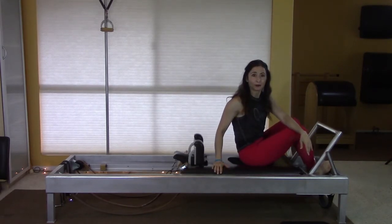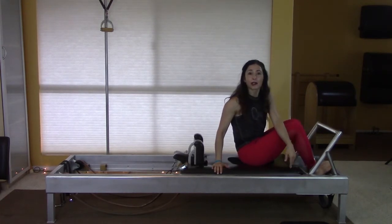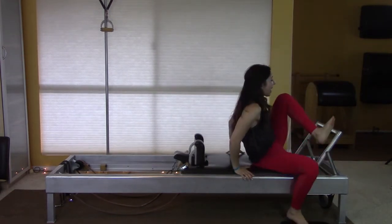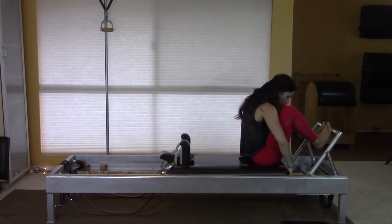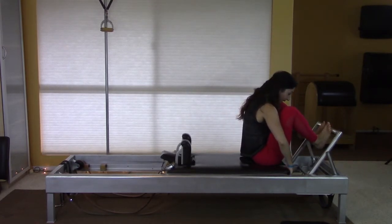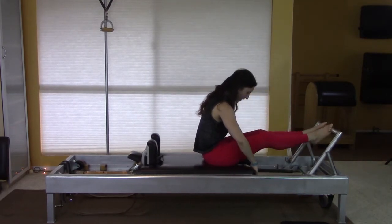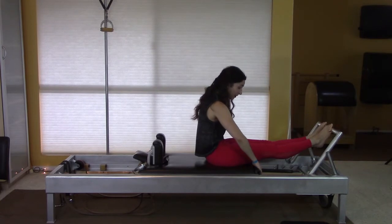Now let's talk about some pitfalls. Don't feel like you have to sit all the way close to the edge of the carriage. In some training programs you learn that if you're advanced you'll sit right on the edge of the carriage, and while that may be a goal, perhaps it's not today's goal. If you sit way over here, yes you're using your stomach, but some people would already be falling back. You want to make it so that they can sit in a place where they can really feel they can lift their low back really high up.